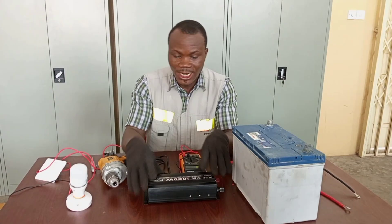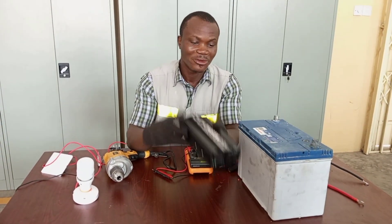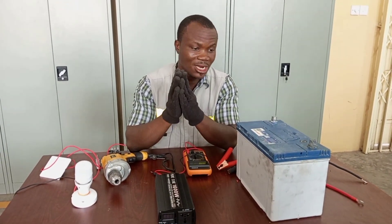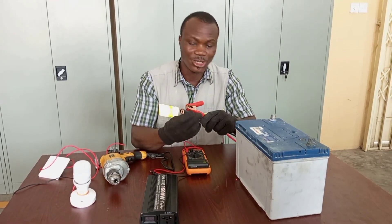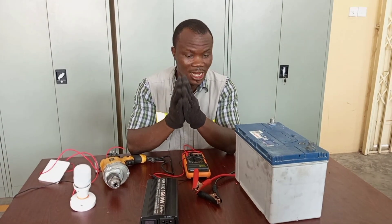To do that, you need a 12 volt battery and then a power inverter. How do we do it? Very simple. Just continue to watch me as I teach you how to do this single connection to get your 240 volt appliances still working if the main supply is out.